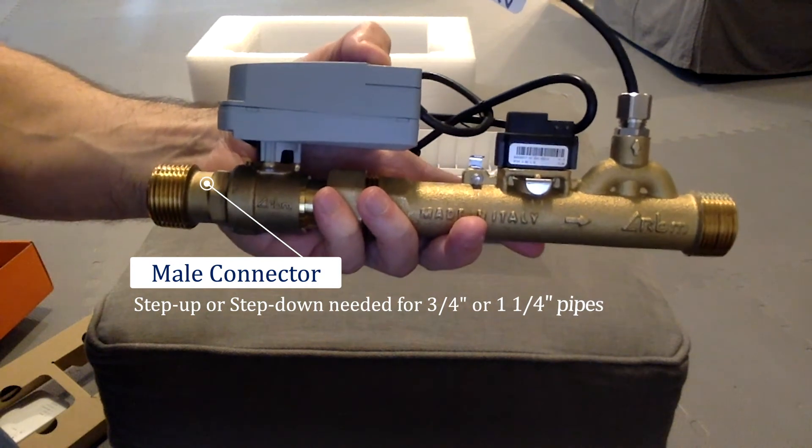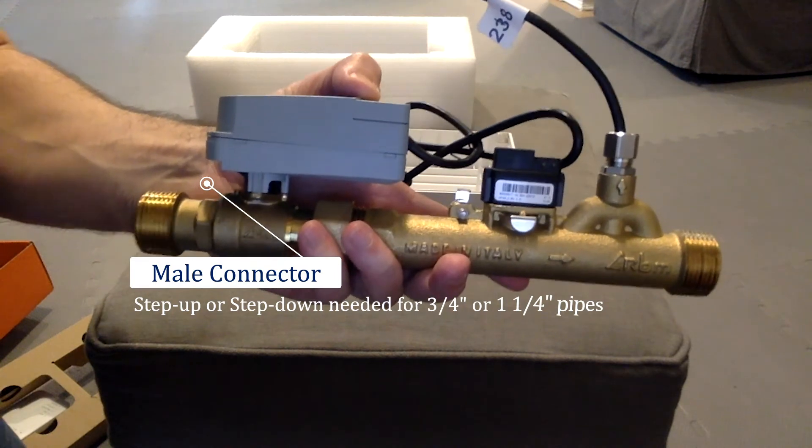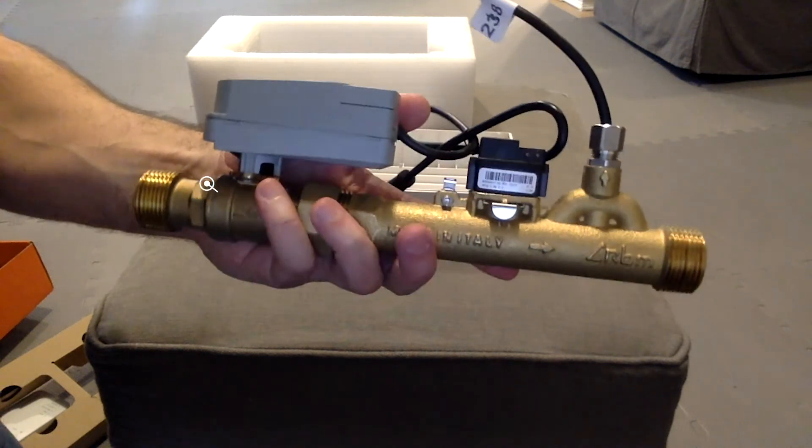Here is the valve itself. As you can see, it's male-threaded MPT and one inch in diameter. It can also be used with step-up or step-down fittings if you have a three-quarter inch pipe or a one-and-a-quarter inch pipe.